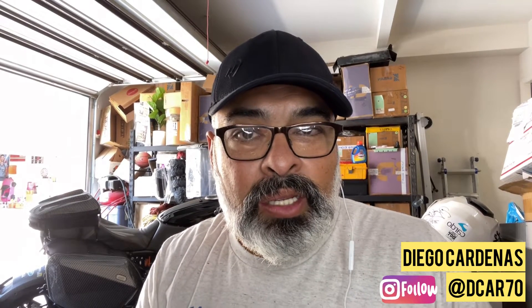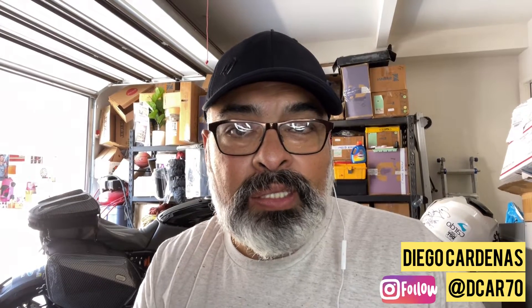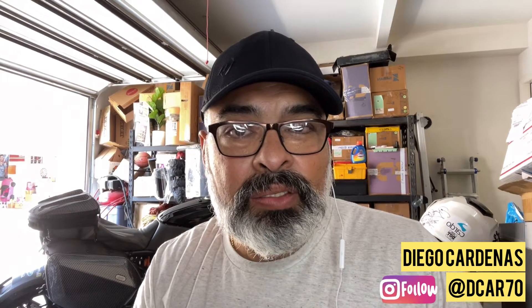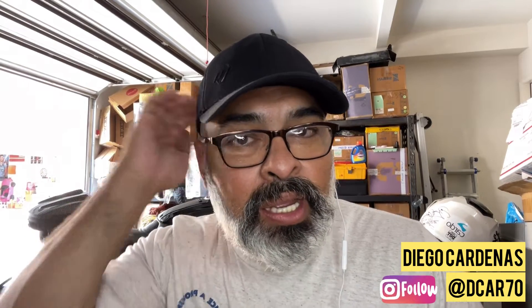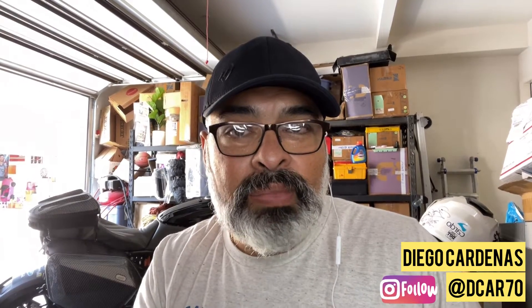Hey everybody, Diego here. Welcome to another installment of installing something on your LiveWire. In this case, it's something I broke last week and wanted to replace. It's a Sunday in July, about 103-105 degrees out here in Southern California, so instead of going out and baking, I decided on fixing something I broke last week.